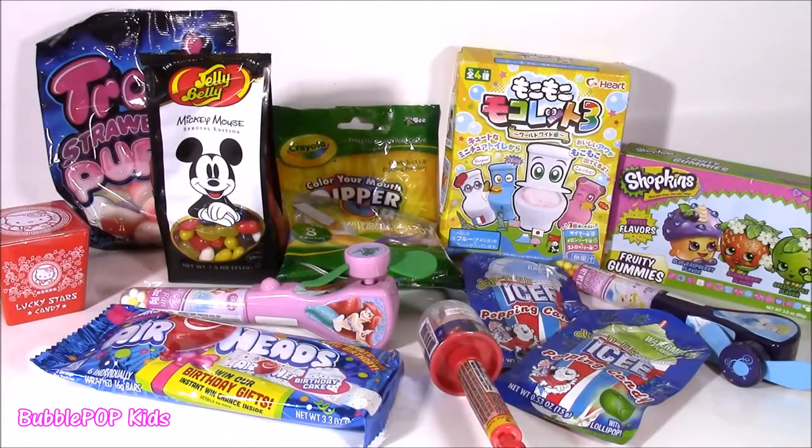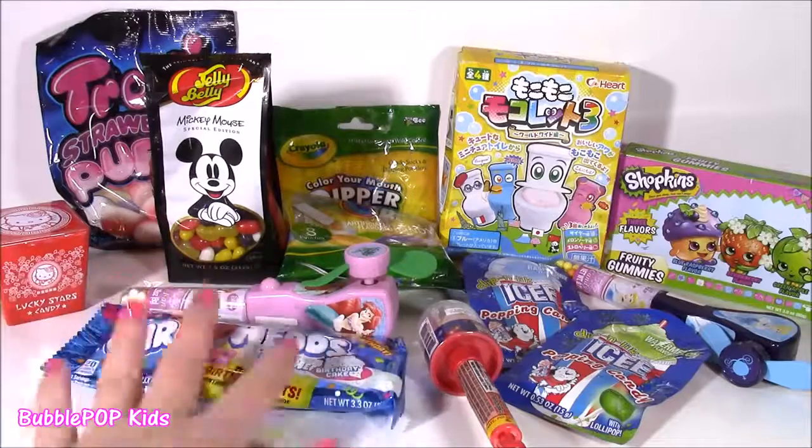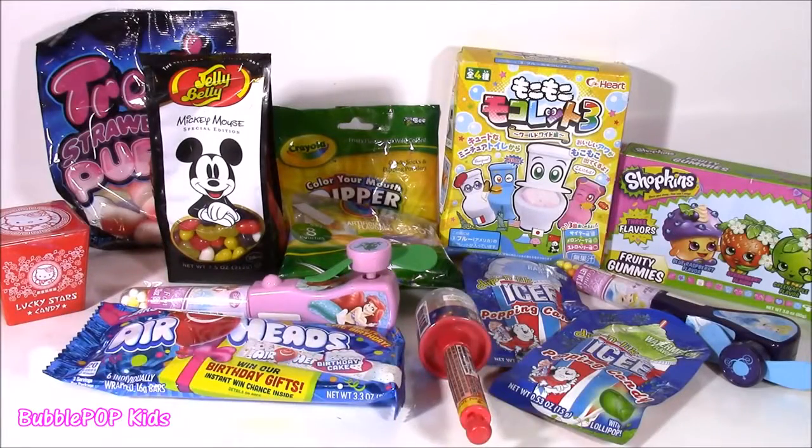Hi, everybody. Welcome back to Bubble Pop Kids. We're doing it again — another candy bonanza. I always get so many requests to do these, and I love it because I get to show you the coolest candy and test it out. Let's get started.